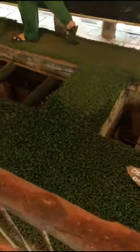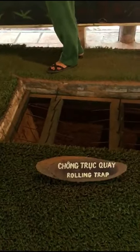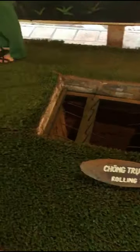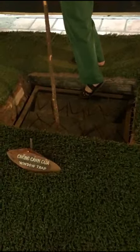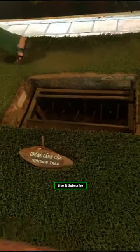And this one is the rolling trap — when you fountain into this trap you can get hurt your whole body from your feet. And this one is the window trap, because it looks like a window. When you fountain into this trap you get stuck right on your leg.